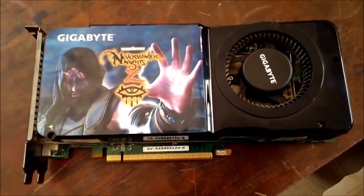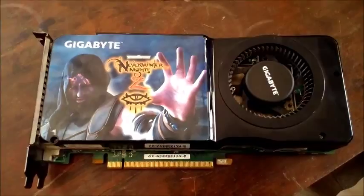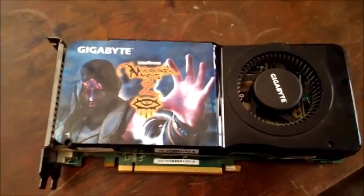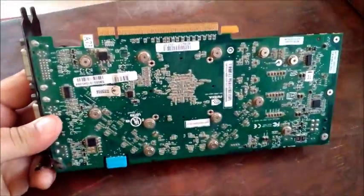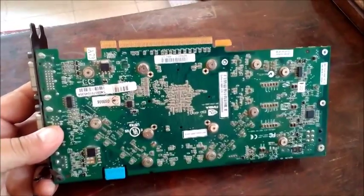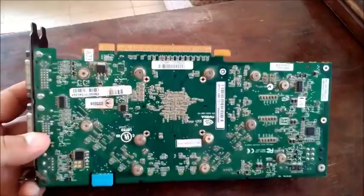The concept is pretty simple: the soldering points on the card itself apparently degrade over time, causing all sorts of connection issues. The idea is that the reflow will briefly melt all the soldering points on the board itself, and then they will harden — since they've been briefly melted, they will become like new.